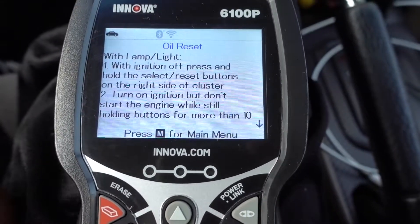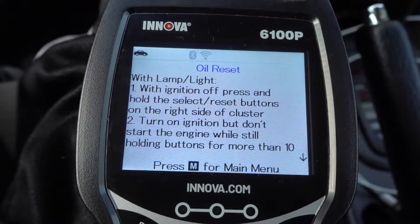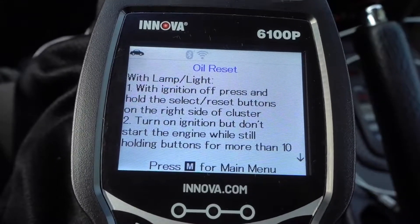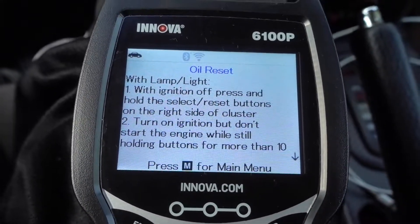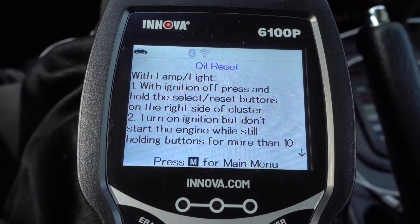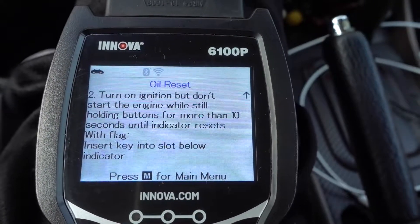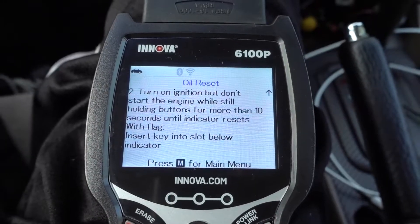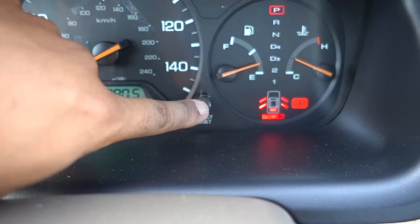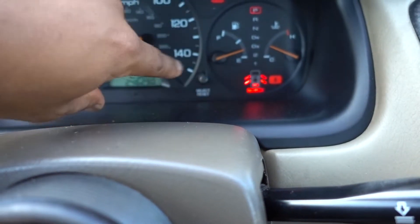Let's do it again. On this vehicle — this is a 2000 Honda — it's kind of old, so it's gonna tell me how to reset it. With ignition off, press and hold the select/reset button on the right side of the cluster, turn on ignition, start the engine, but still hold the button for more than 10 seconds. This vehicle is old so it's not gonna reset with the OBD2 scanner, but it's telling you the way to reset it. You have to press this little button and hold it, turn the ignition on for more than 10 seconds, and it's gonna reset the light.